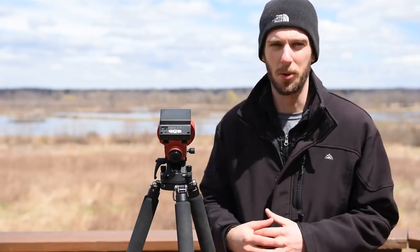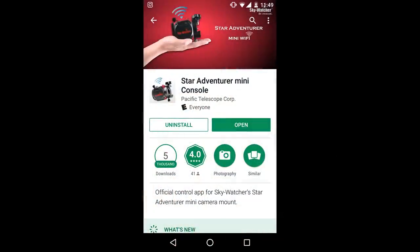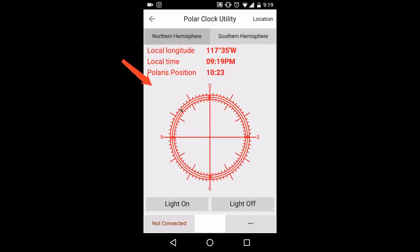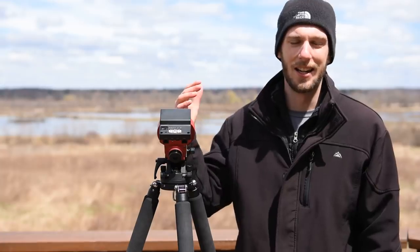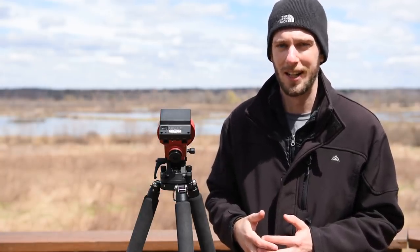In order to do a precise polar alignment with our built-in polar scope, we are going to have to use an app. There's Polar Finder if you're on Android, but I'd recommend everybody just get the StarAdventure Mini Console to start off with — it does a great job even if you've got a SkyGuider Pro or a SkyTracker Pro. Once you load up the StarAdventure Mini Console, click on the Polar Clock Utility and you should see a reticle with a dot that's going to line up with Polaris inside our polar scope. It's okay if the two reticles don't quite line up exactly — you just need to get it roughly in the same spot, especially shooting at wide angle.